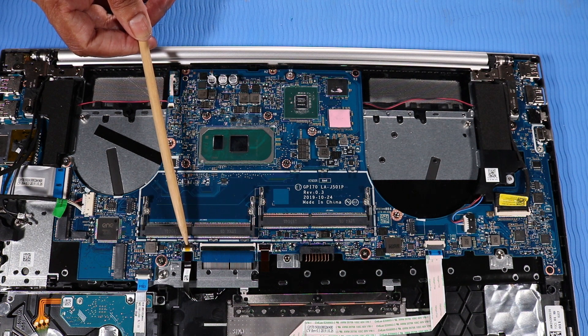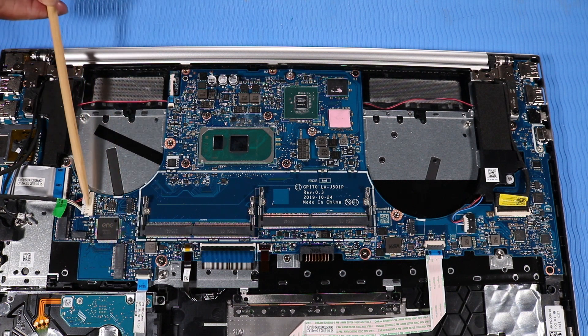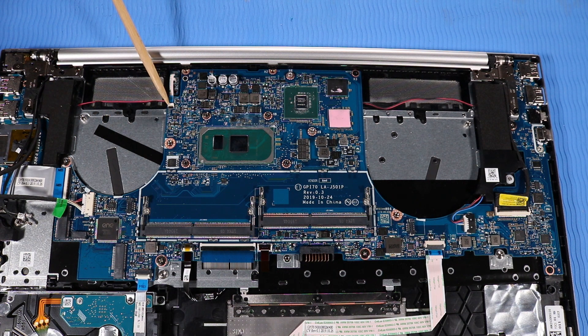Fingerprint Reader Cable, Hard Disk Drive Cable, DC In-Connector Cable, USB Board Ribbon Cable, and IR Board Ribbon Cable.